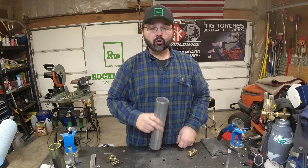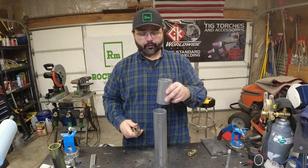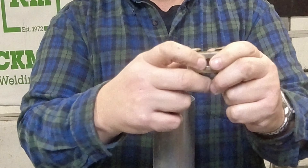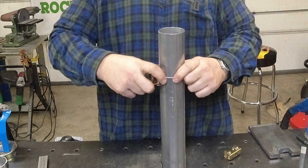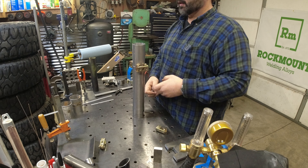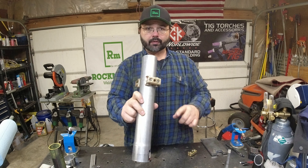Let me show you how we use them. These little V-pads work out really good around round stock. So if you have a couple sections you want to weld together, since they articulate and there's magnets on all the sides, it almost acts like a little V-block — you can just stick them on and it'll hold really well.